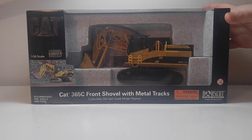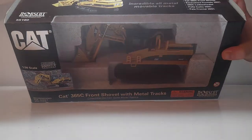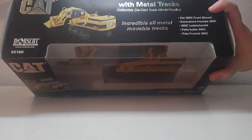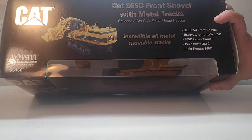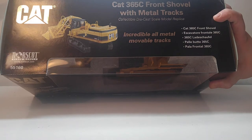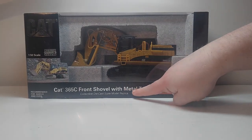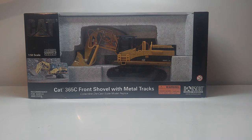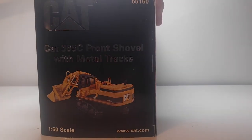This was kind of a special edition for its time. As you can see, it's in this black-brownish box, as opposed to the standard Cat black and yellow box that you're accustomed to seeing. One of the reasons why was this was right at the time period, 2005-2006-ish, that Norrscott was transitioning its rubber-tracked models to metal-tracked models, and that is why you see there's an emphasis, even written down the box, that it has metal tracks. For reference, this is model number 55160.